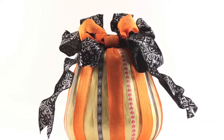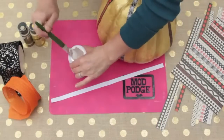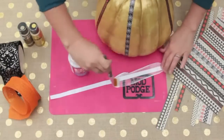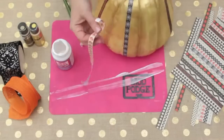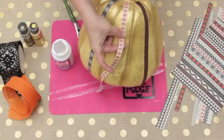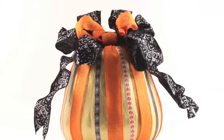For our striped pumpkin, we took a foam pumpkin and painted it with two different shades of Folk Art Gold paint. Then we applied strips of our Halloween paper to the pumpkin using Mod Podge — it gives it a great faux washi tape look. We tied the whole thing up with burlap ribbon and a great big black bow.